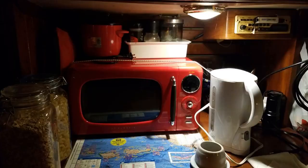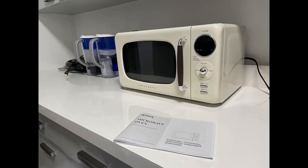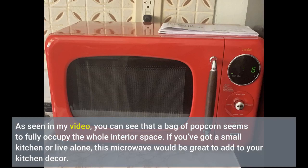The microwave window looks like an old television screen. Even the way it operates makes you feel like you've gone back in time, with the dial to turn for your heat settings. But it still has some modern advances with two different popcorn settings with hard press buttons. The microwave is lightweight and small in capacity but big enough to heat up frozen ready-made meals. As seen in my video, you can see that a bag of popcorn seems to fully occupy the whole interior space. If you've got a small kitchen or live alone, this microwave would be great to add to your kitchen decor. Click the link in the description for more information.